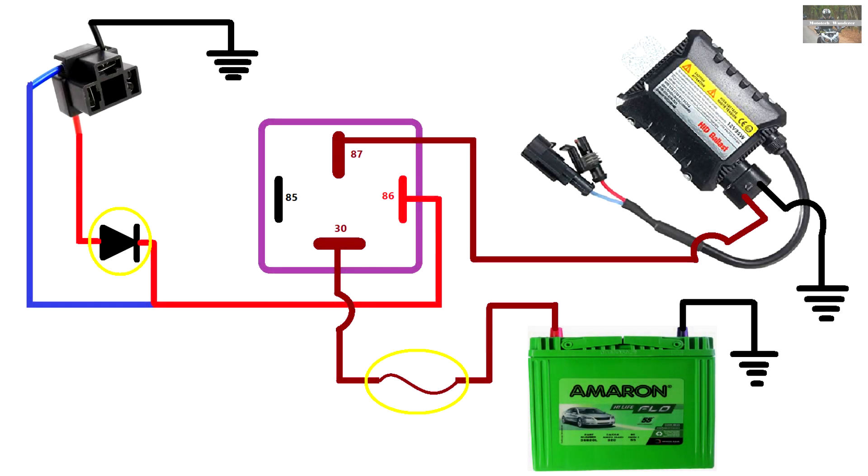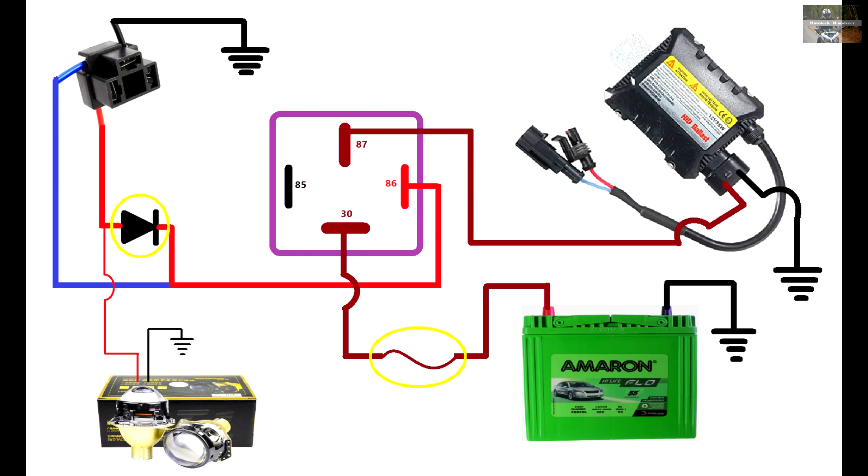Moving on to the HID connection: we are using the same H4 socket, but here there is one additional component — the diode, shown as a triangle with a line in a yellow circle. That diode will supply power to the relay even in high beam mode, but it will not let the low beam power come back to the high beam socket. If you don't use a diode in this case, whenever you switch on the headlamp in low beam, the high beam will also get powered. So if there is a mechanical shutter for projectors, it will always be in high beam mode. A diode is therefore a mandatory component in this circuitry.